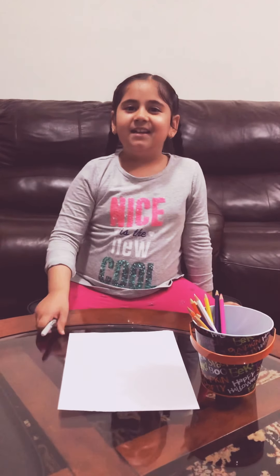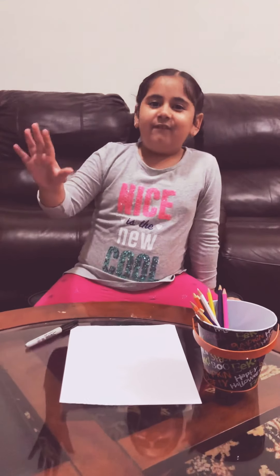So today we're gonna be making a cake. But first let's do the five second subscribe challenge.